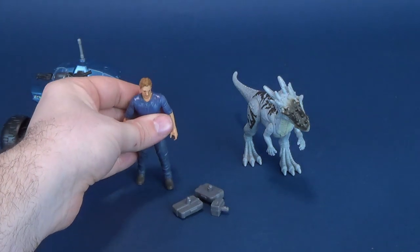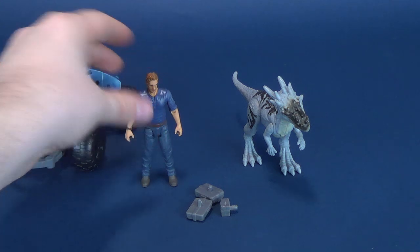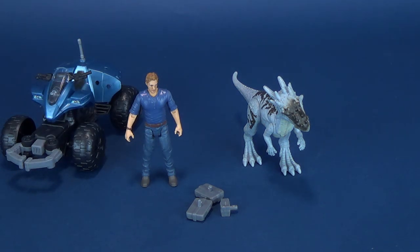Not a bad figure — good if you didn't already pick up an Owen. But if you're religiously picking up all the Jurassic World pieces, you probably have four, five, maybe 17 Owens kicking around.